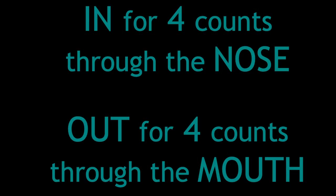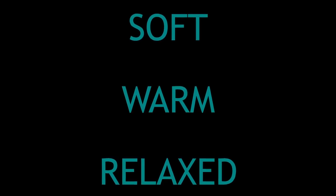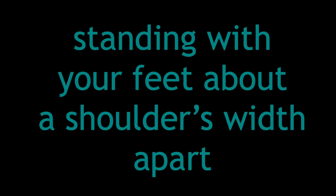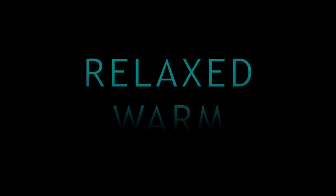So for each part of the body, breathe in slowly for four counts through the nose and out slowly for four counts through the mouth, while you're thinking of that body part being soft, warm and relaxed. Standing with your feet about a shoulder's width apart and your toes facing the front, give your shoulders a little shake and let's get started. I'll give you two preparation clicks and then on the next two clicks blow out any air which might be in your lungs, and then we'll start slowly breathing in four beats through the nose using all four beats evenly, and then slowly out through the mouth as you think of the body part being soft, warm and relaxed.